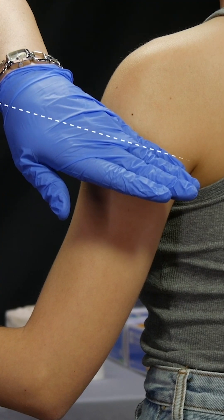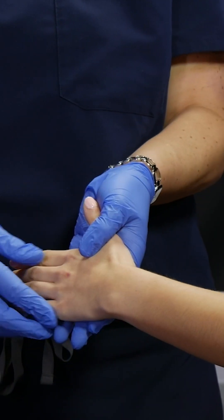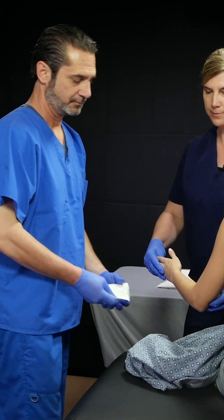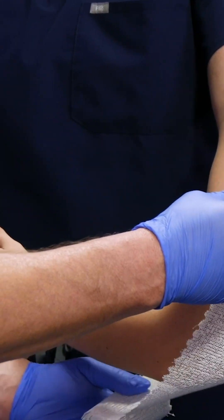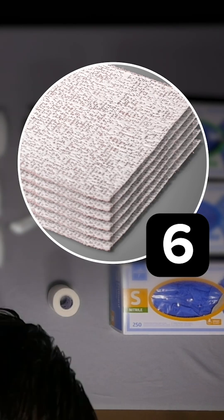This splint will start about 5 cm from the axilla, wrap around the elbow, and extend all the way down to the distal pinky. Going 5 cm from the axilla all the way down to the tip of the pinky, he's going to measure and cut 10 pieces. It's a 10-layered splint.